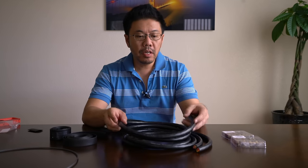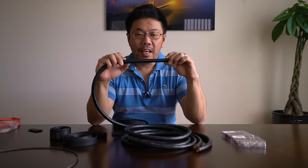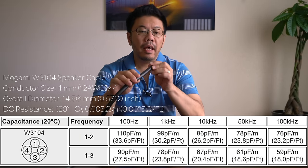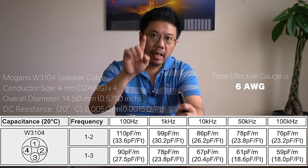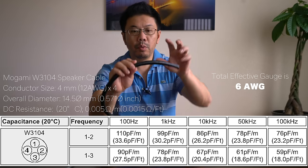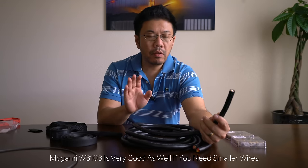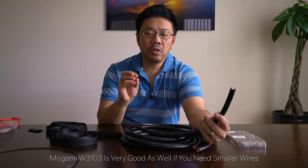Today I'm going to share how I built my reference grade speaker cables. I'm using Mogami W3104 professional grade studio cables — this is what they use in studios. It's a little more than half inch thick with four 12-gauge conductors, so the total effective gauge is probably like seven or eight gauge. Based on my experience, this is one of the cables that delivers sound with honesty without losing anything — very high quality. It uses Mogami Neglex copper, which I think is one of the best in the world.